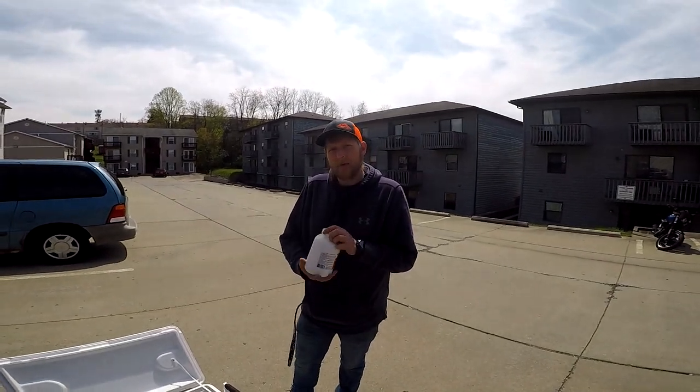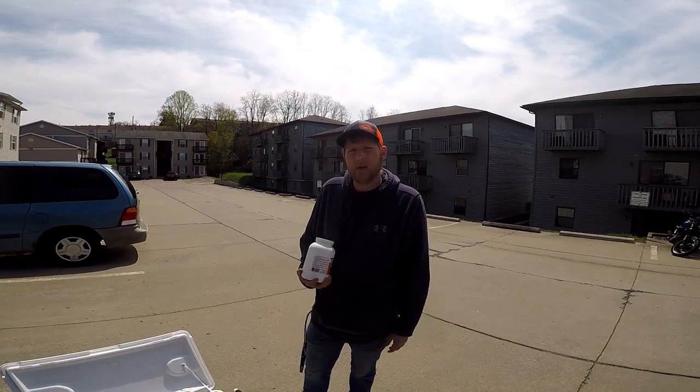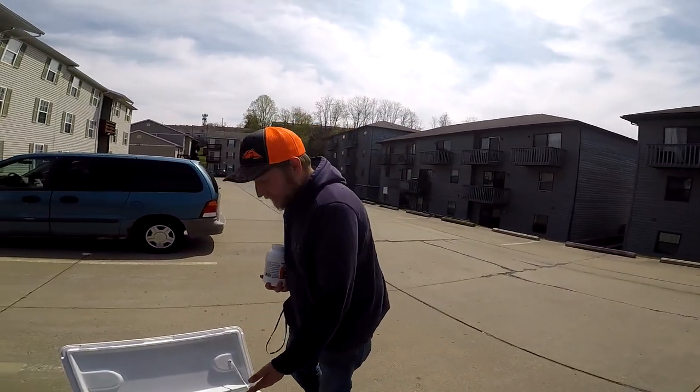Hey guys, what's up? We went fishing last night and got skunked again. I made 40 intros and zero outros. But in here we got some great bait.